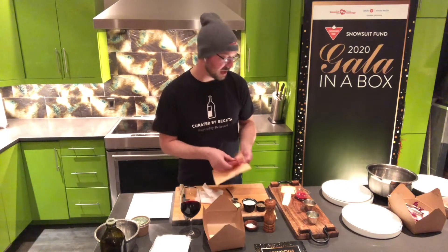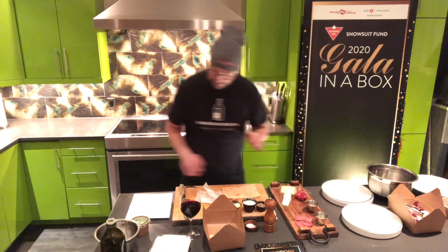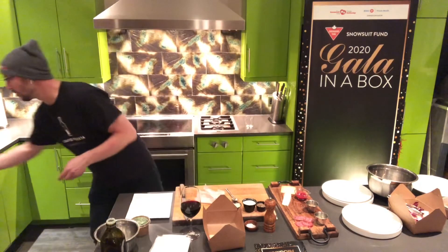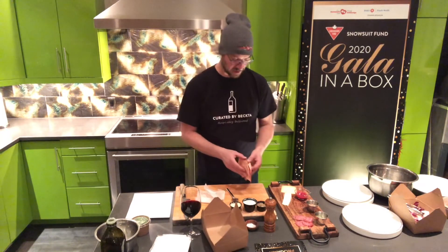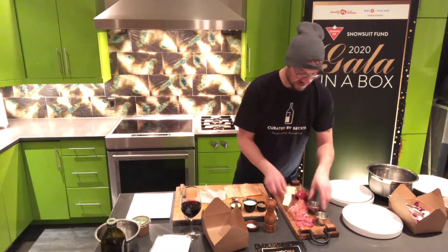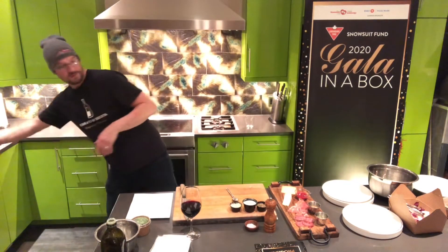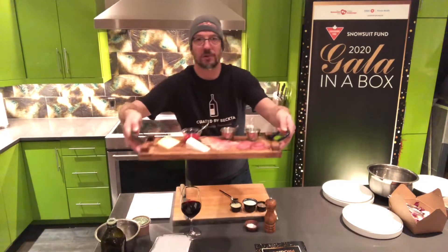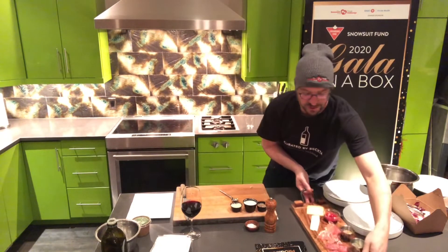We've got it going on a little charcuterie board tonight, and we can plate this up while the bread is in the oven. We have some pepper salami from Creel and Gambro, one of our favorite local producers of charcuterie. And then we've got some gorgeous Italian prosciutto to round things out. Literally just take it out and place it right down there. Here is kind of what your cheese and charcuterie board should look like before the baguette goes on — and that will get you started.